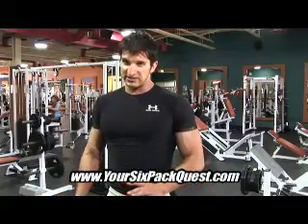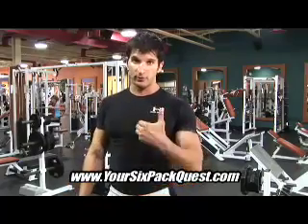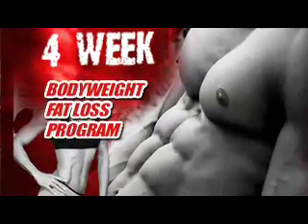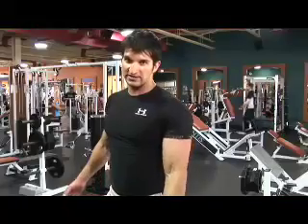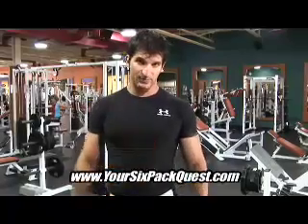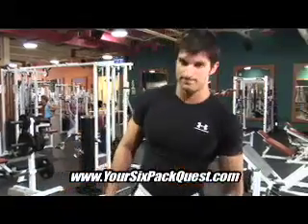When you go to your6packquest.com, you're going to see that I've got a whole series of different bonus products that come with the package. One of them is my killer body weight program — four weeks worth of body weight workouts based on progressions like what we just did. Let me warn you, what we just did was a little sample, and this was the basic one. So if you're up for it, I've got what you want — come and get it. We'll see you next time.